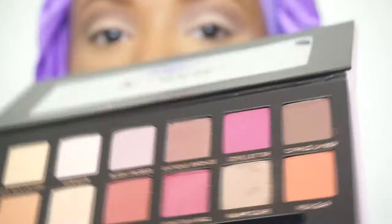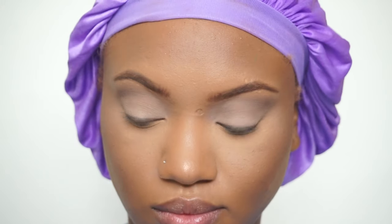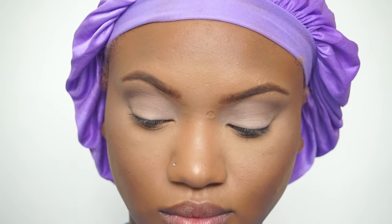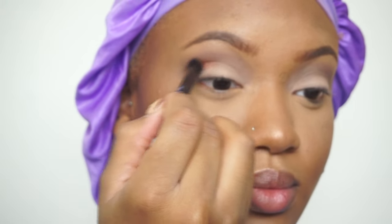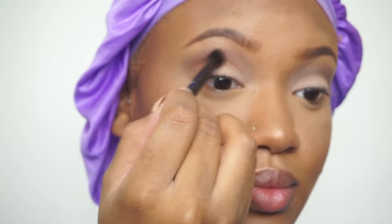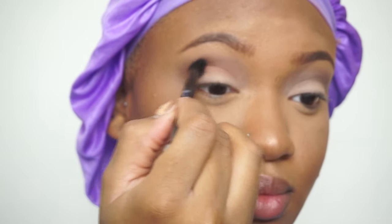Now I'm going into the color real gar — that's how you say it. It's like this orangey warm-toned color, I was dying to use it. I think that's my favorite color out of the palette. We're just going to put that right in the crease, and I'm using the brush that came with the palette.